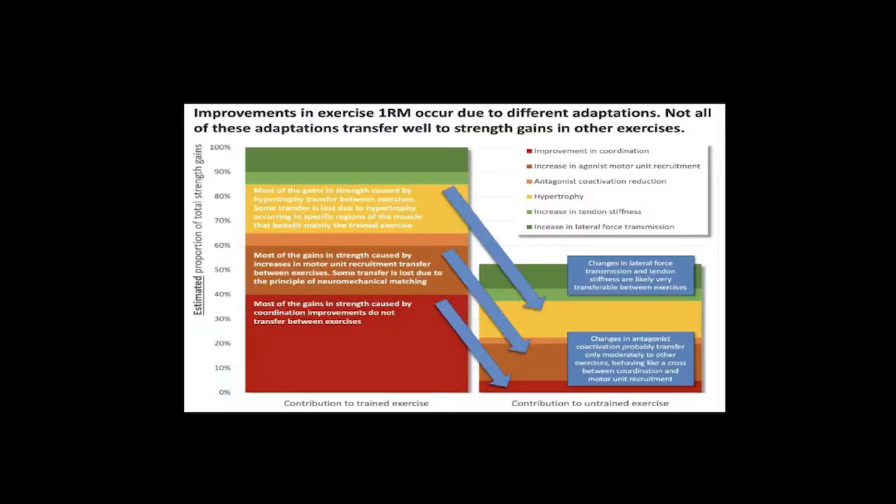I'm not going to go too deeply into neural factors here, however I believe this is a good infographic describing the proportional contribution of neural factors to strength training. It was created by Chris Beardsley, who I believe may be the top strength and conditioning commentator in the UK. He estimates that 50% of the improvements in strength when training an exercise are due to exercise-specific gains in muscle coordination and relaxation of the opposing muscle groups, as compared to another exercise with the same muscle group.